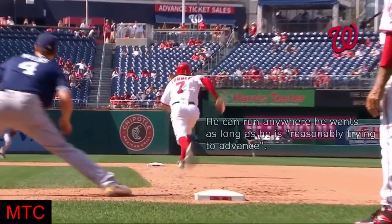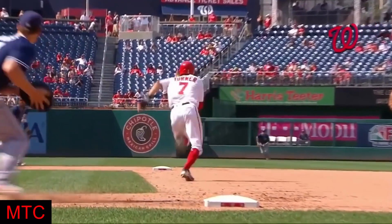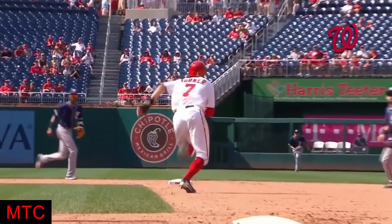Returning to the play, once the runner has positioned himself in the throwing lane, he needs to anticipate several possible plays at second. If the runner is easily going to beat the throw, like Turner is in this example, then he should just slide straight into the base.